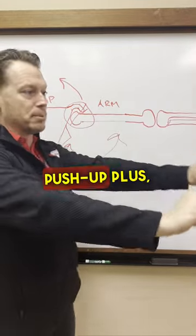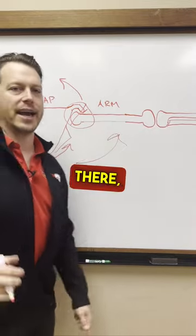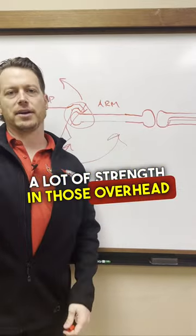Things that'll improve that: push-up plus, and holding and stabilizing weight overhead once you get the function there. So you can build a lot of strength in those overhead positions.